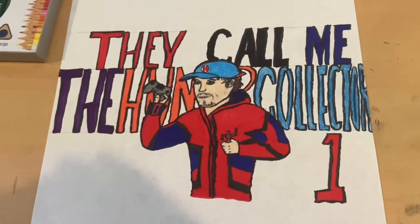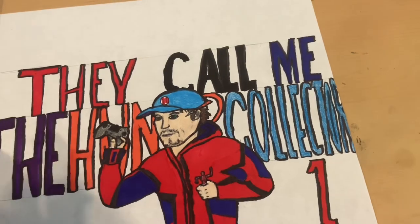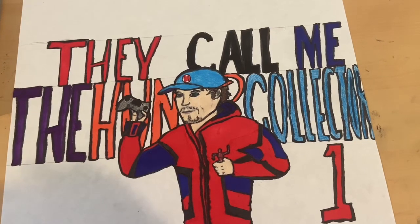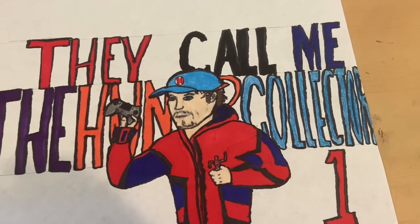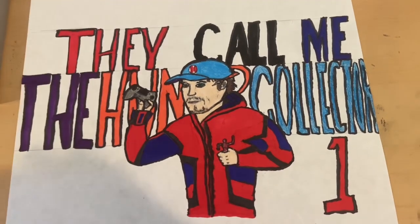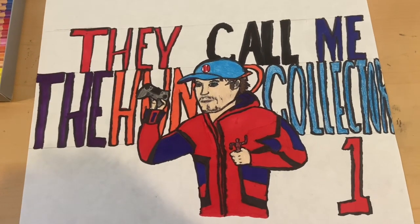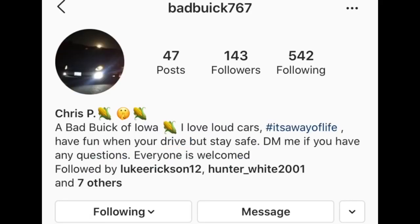Make sure you check out my buddy's Instagram page at Highline Photos — he's really talented. Also for Call of Duty, my two best friends Connor and Christian are really into cars. Make sure you check them out. Connor's car page is Loud Jeep 07, and Christian's car page is Loud Bad Buick 767.